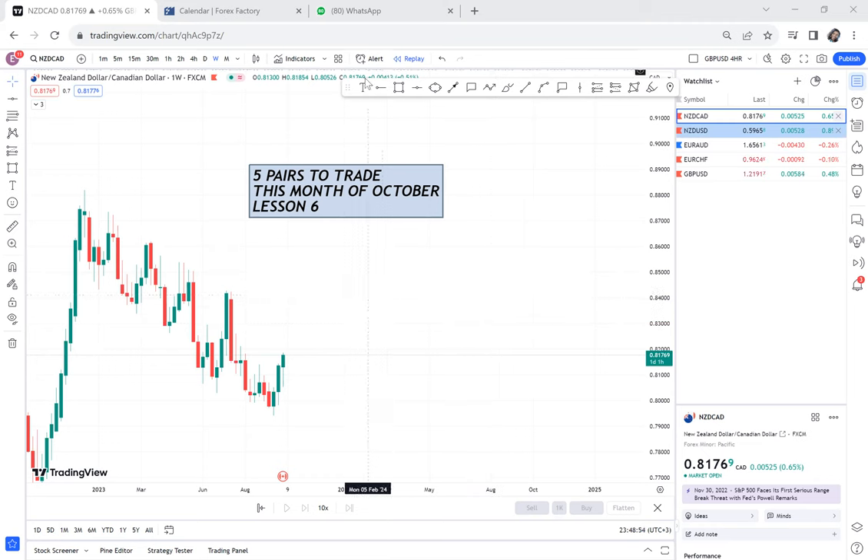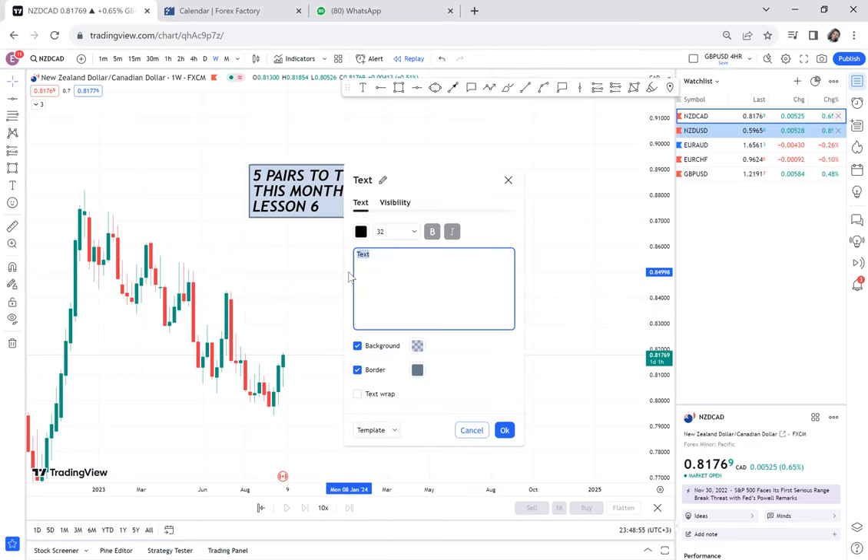The first pair I want us to discuss is NSD/CAD. Let me just write them here. So we have NSD/CAD, we have NSD/USD — you can screenshot — we have EUR/AUD, we have EUR/CHF, and we have GBP/USD.